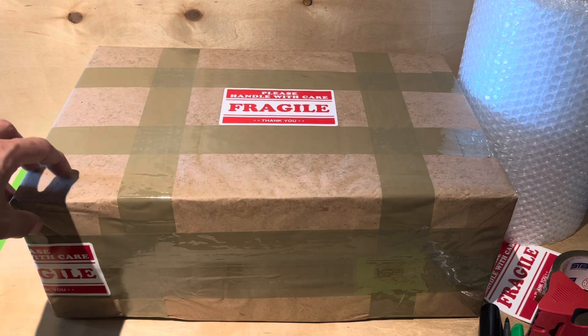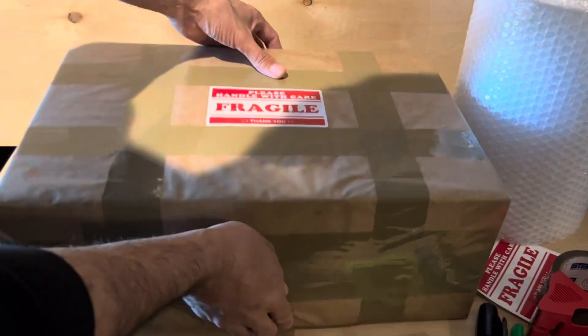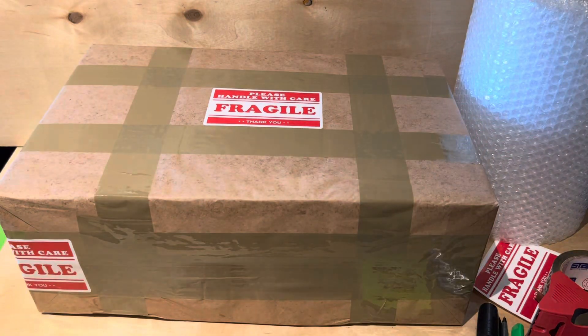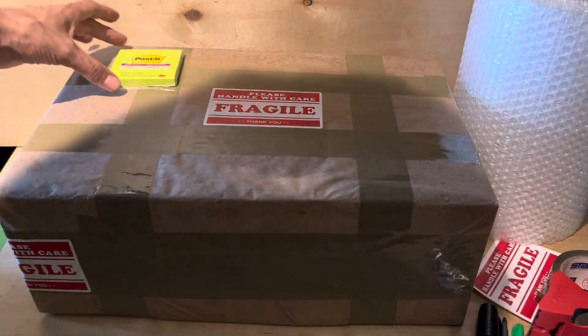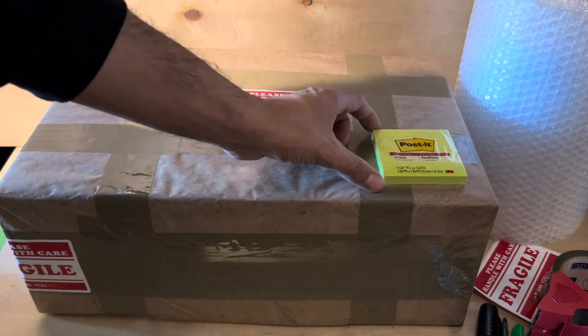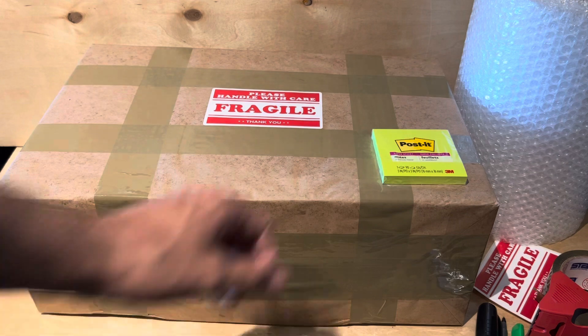We're going to eBay first for verification — that's how it gets to the buyer. They'll take it out and put it in the eBay box. I put a 'from' label here, and their shipping label with tracking goes up top.